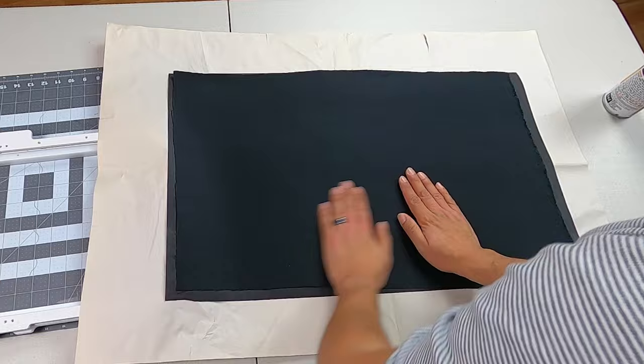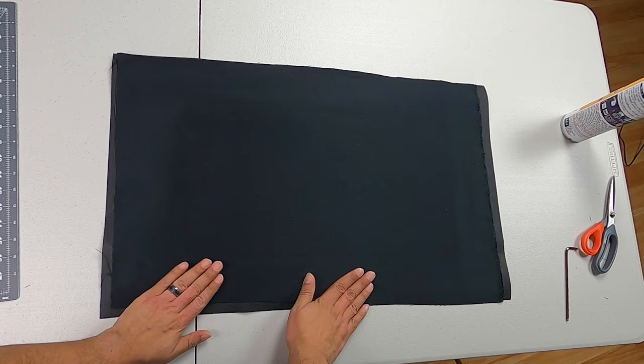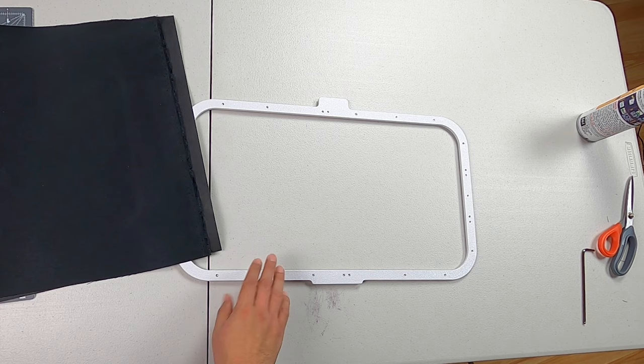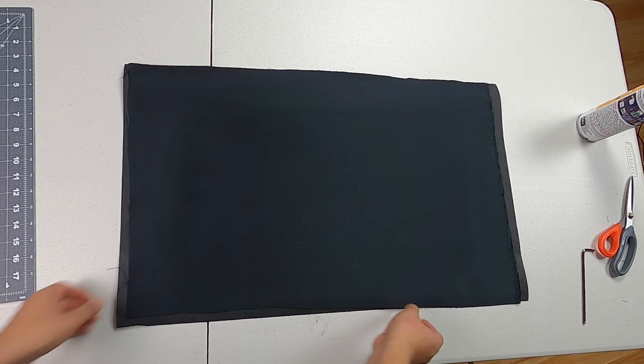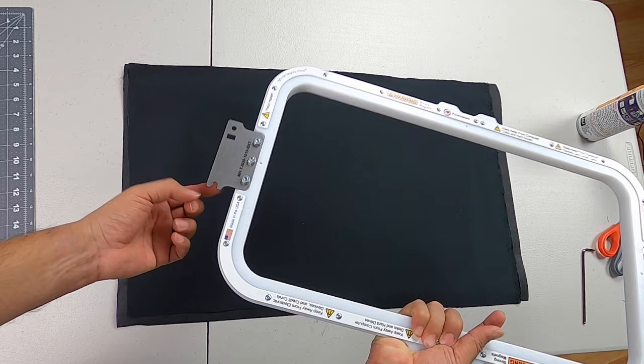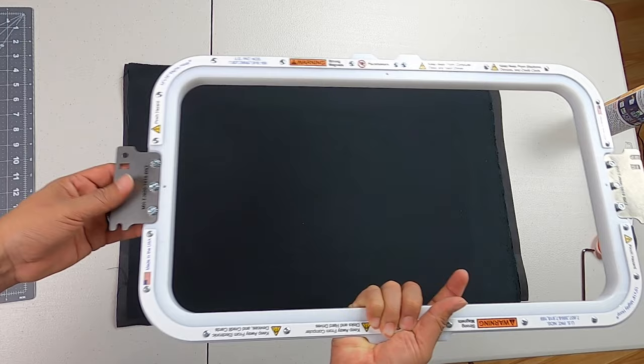Let's go ahead and set up our hoop. We have our big tab out here. Let's put our fabric over it, nice and center. You want to make sure this tab is facing away from the big tab up here. Once we're ready to go, just lock it down — we're ready to go.